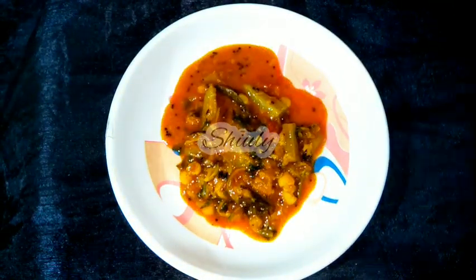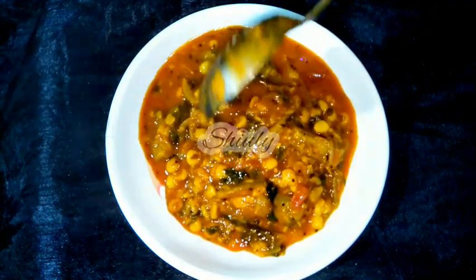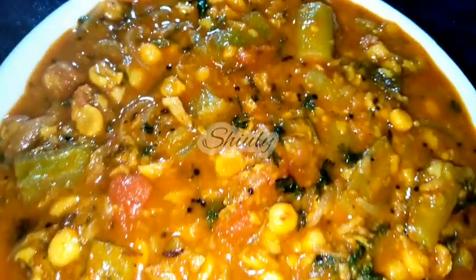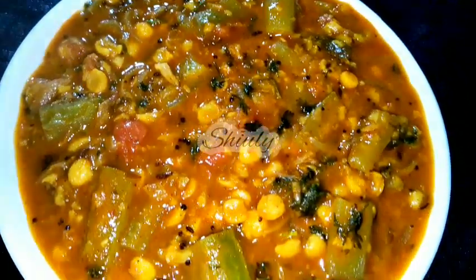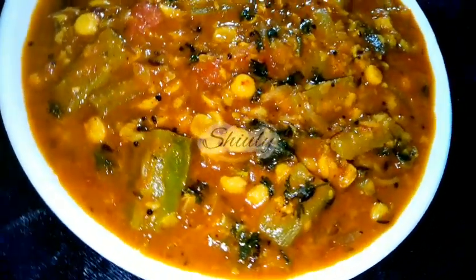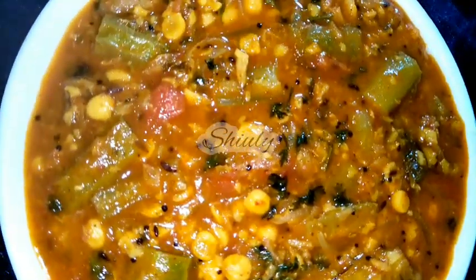The recipe is super easy and the curry is super delicious, especially with boiled rice. But you may serve it with roti, chapati and paratha as well — it will be delicious with them also. So guys, try this simple recipe at home and don't forget to share your experience with me. Hit the like button if you really liked the video, and please don't forget to subscribe to my channel. Thank you so much for watching — hope to meet you in the next video. Bye bye, take care!